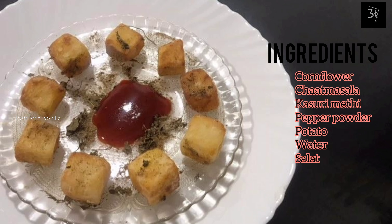We will add 3 tablespoons of corn flour. Now we are going to fry the corn flour in the oven.